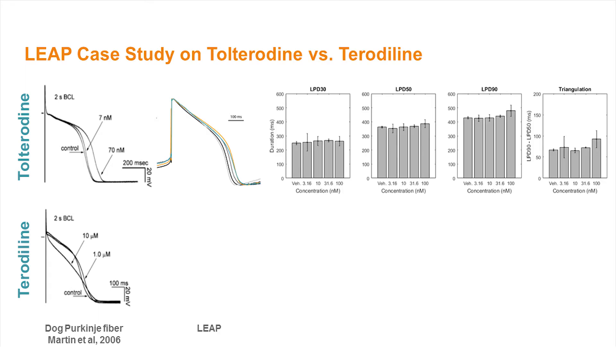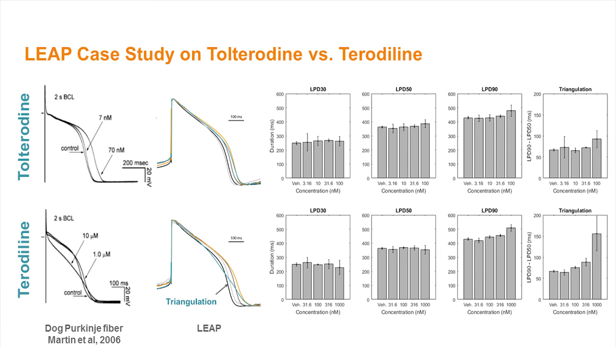Using the LEAP signal, we confirmed that tolterodine prolonged the action potential in stem cell-derived cardiomyocytes, but did not affect action potential morphology. Tolterodaline, however, first prolonged the action potential and then induced triangulation at higher concentrations, similar to the in vitro results from the action potential study with the dog Purkinje fiber. These two case studies illustrate the power of the LEAP signal for standard CIPA-style evaluations of ion channel pharmacology and for more advanced characterizations of proarrhythmic risk with stem cell-derived cardiomyocytes.